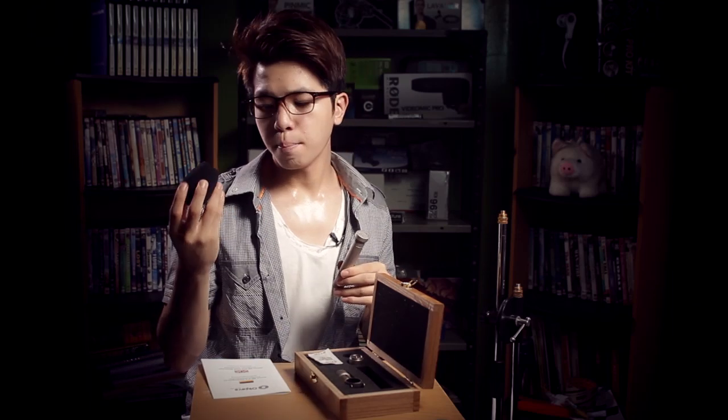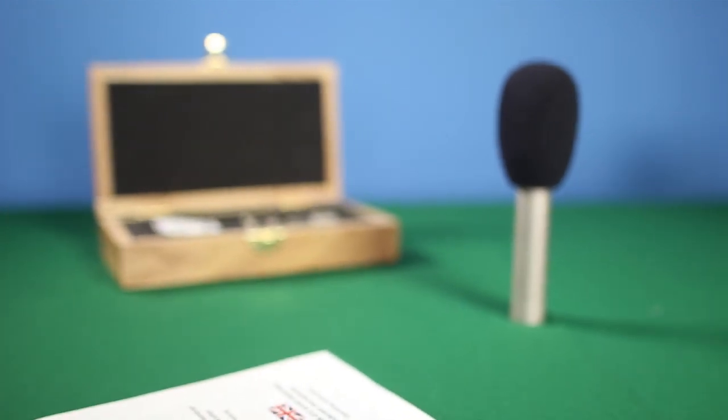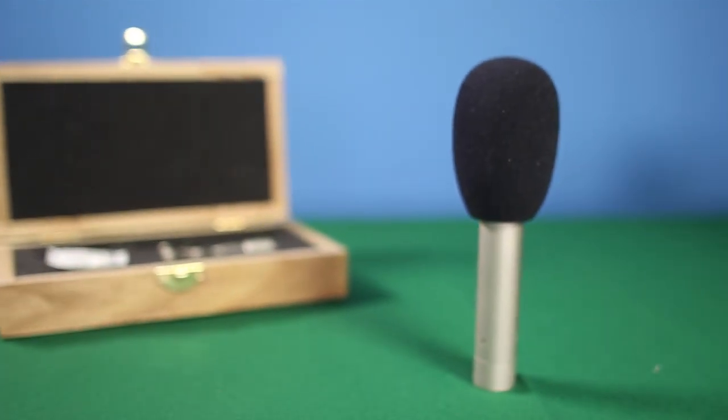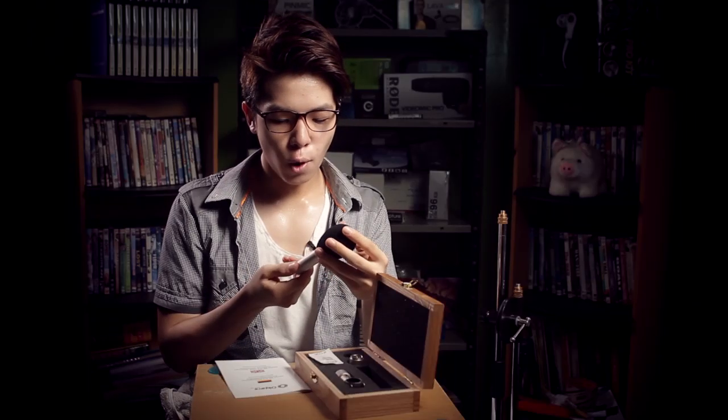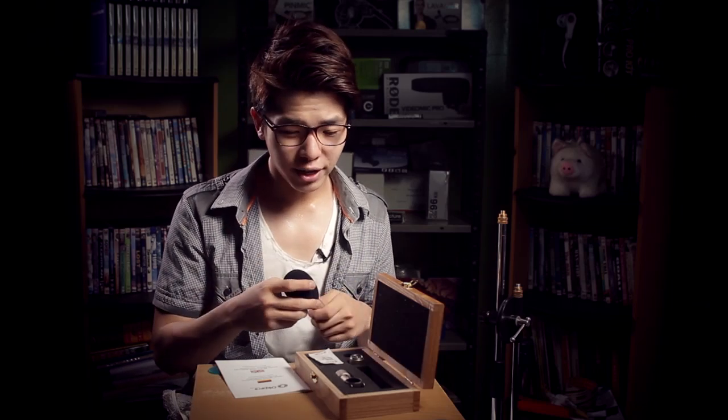Another item that came with the box is a little foam windscreen. Most microphones have this — it's for preventing pops and sibilance. I don't use it often, but having the foam really helps eliminate those pops and distortion on your microphone.